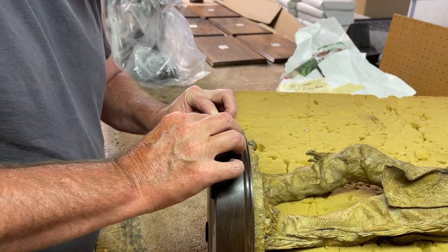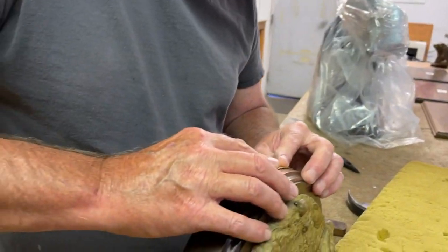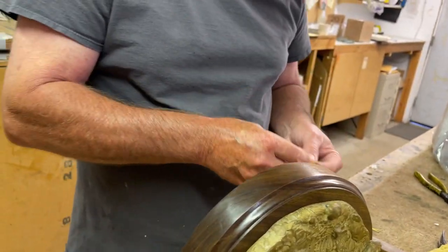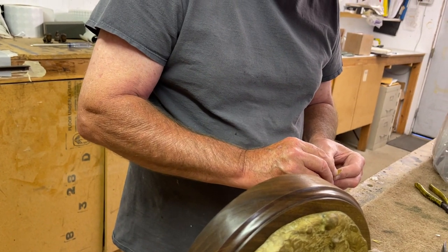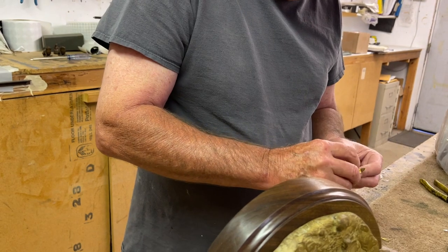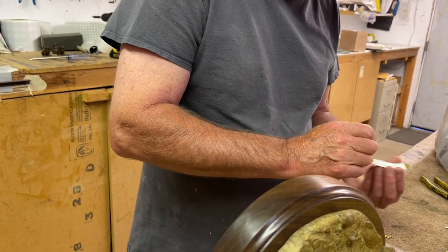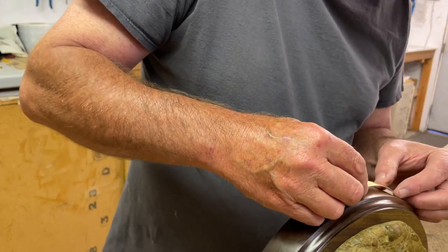What Jeff's doing now is getting the nameplate prepared to go on. They've got sticky stuff on the back. Oh, that's cool. Thanks — that's pretty much idiot-proof, isn't it? Almost, yeah.